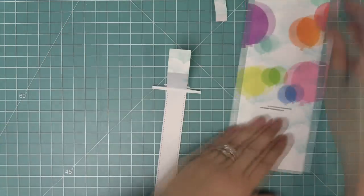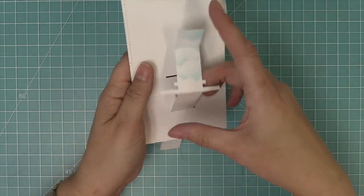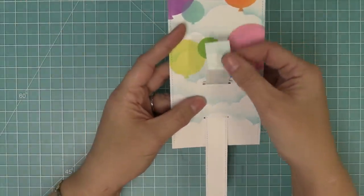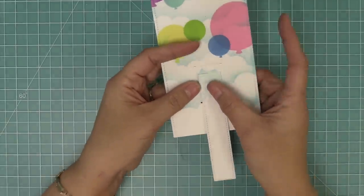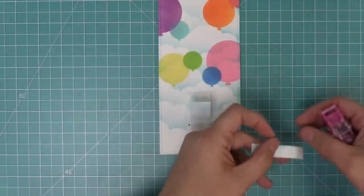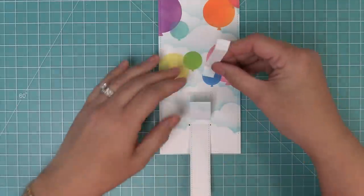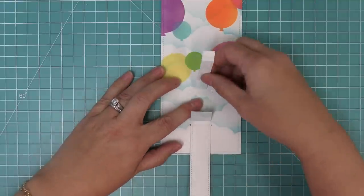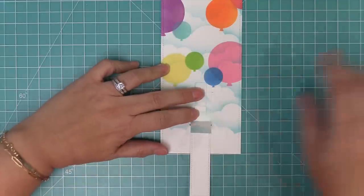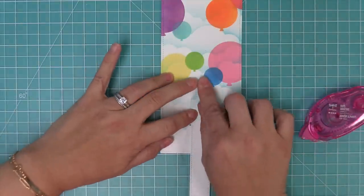Next we're going to flip over our main panel piece with the balloons, flip over that pull tab piece, and feed the bottom part through the bottom slot and the top part through the top slot. When you get through those little tabs, just push those through, then flip the whole thing over to the front — and it's that easy to add the pull tab to your mechanism. Next we're going to add a little bit of adhesive below one of the score lines on that little Z-shaped piece we folded earlier, make sure the pull tab is pushed all the way to the top, and attach that piece right above the slot.